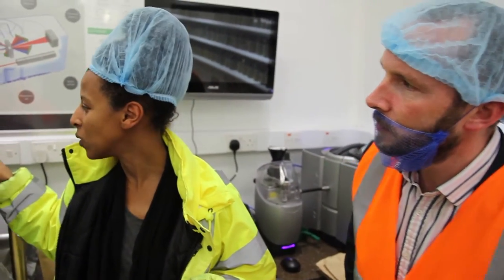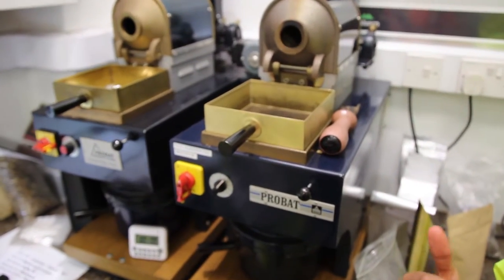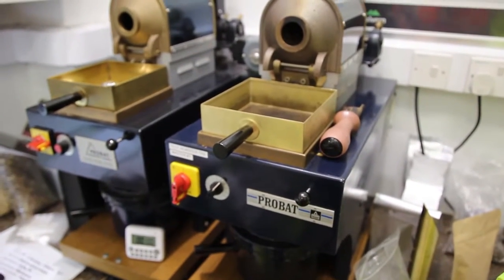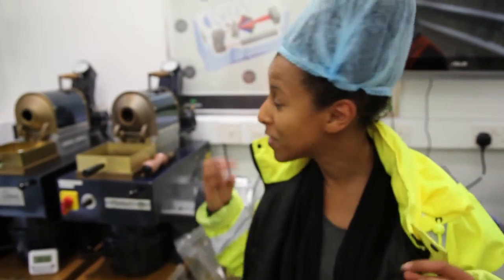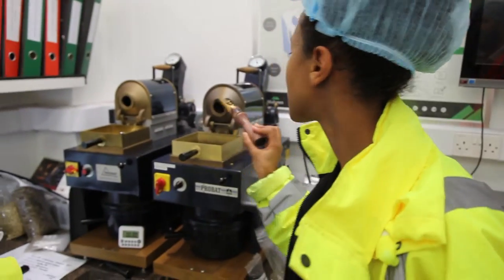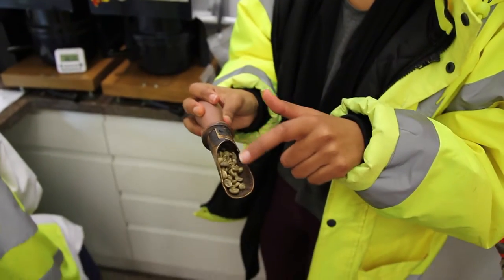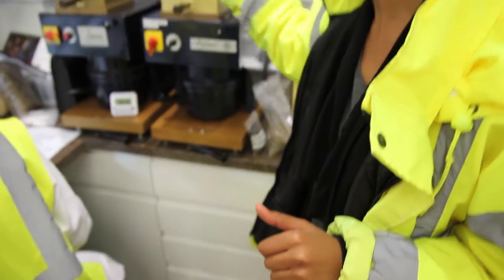We've still got a bit of a way to go on this particular one, but decaf is always a bit of a weird one to roast, especially when you compare it to coffees that haven't actually been processed in this manner. If you could smell this, you'd be smelling potentially hay. But if you can see this — we'll take a little sample out now — we're starting to get through, it's starting to spelch slightly and kind of change, and then we'll put that back in.